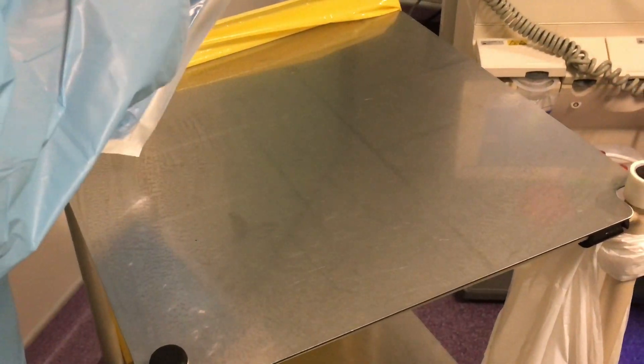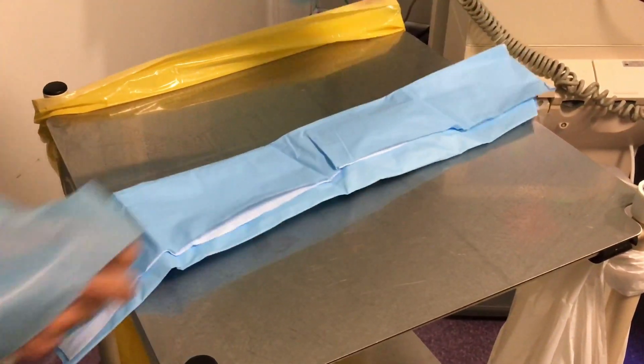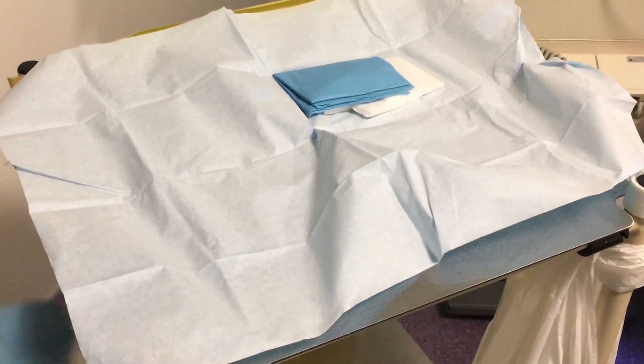Same procedure as the first one — we prepare our trolley for taking the patient off dialysis. This time we're using a Fresenius 5008 and a vascular access.